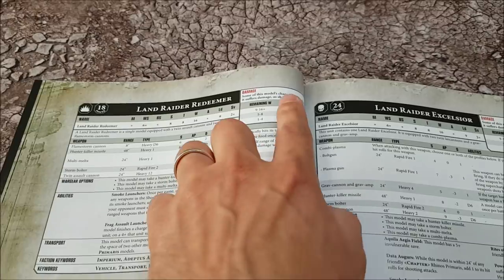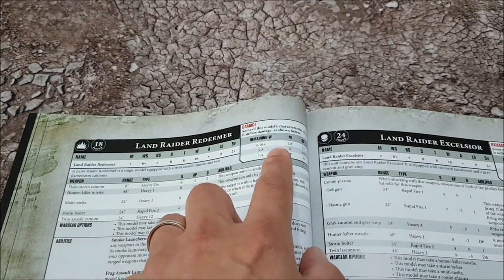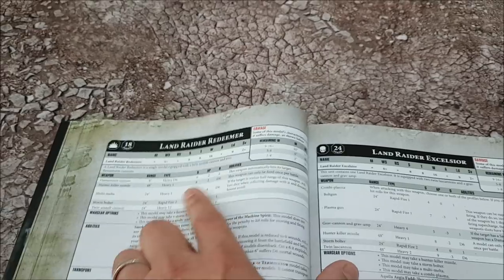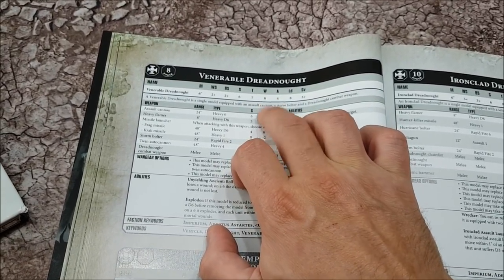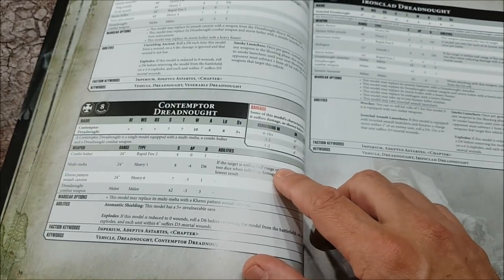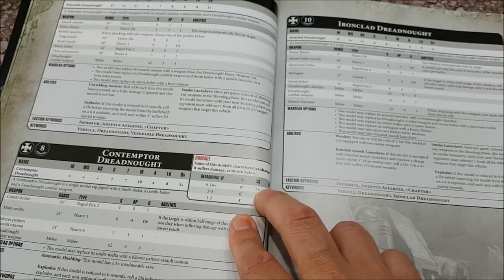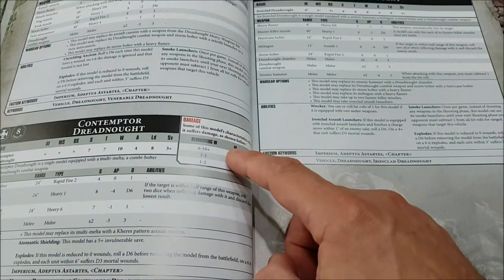One of the things you'll notice when flicking through the data sheets is all the wounds and toughness values, but anything with a wounds value of 10 or more has this damage breakdown table — the more they get damaged, the slower they go, and the worse their ballistic skill and attacks become. For example, all Landraiders have 16 wounds with a 2+ save, but the more damaged they get the slower they go. Normal Dreadnoughts are toughness 7 with 8 wounds and don't have the breakdown table, but the Contemptor has 10 wounds at toughness 7 so its movement, ballistic skill, and attacks characteristics change as it takes damage. Below 10 wounds, there's no varying damage table.